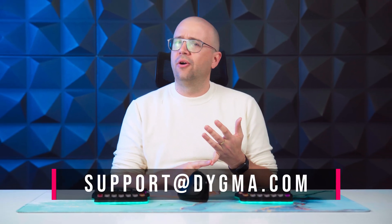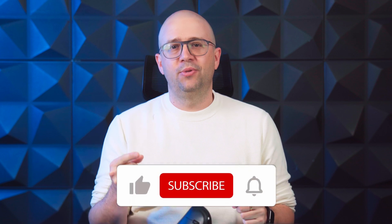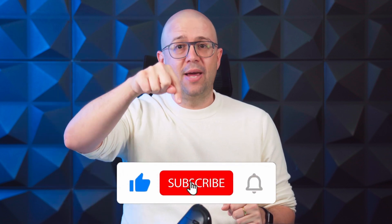Of course, this support bot is only additional help. You can always reach us on Discord, Reddit, and support@digma.com, and a human called Ana, Boro, or sometimes Mikael will get back to you. And that's it. As always, remember to like, subscribe, and hit the bell icon. You don't want to miss future firmware updates or if our support bot becomes sentient and takes over Digma. Hasta la fiesta, baby!